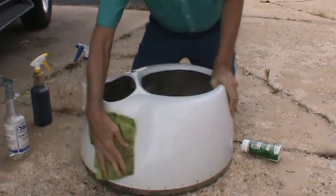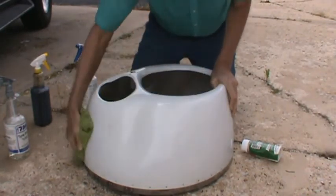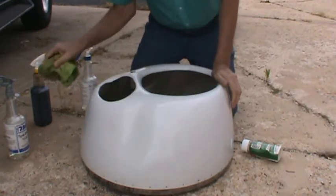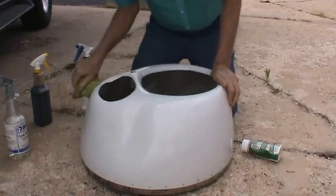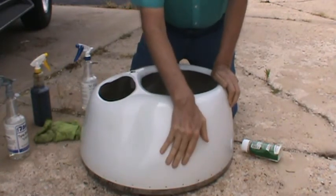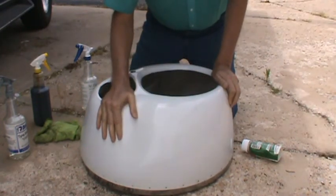Now look at that. This is some beautiful stuff. Now it's cleaned off. Not only that, but it always has a dry-to-the-touch, smooth feel — so smooth that you could eat off from it.